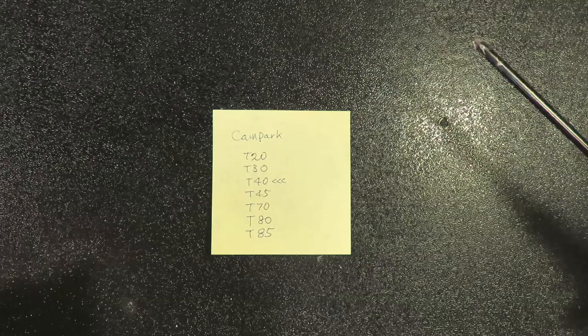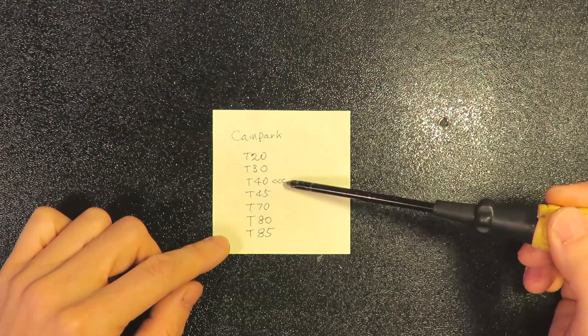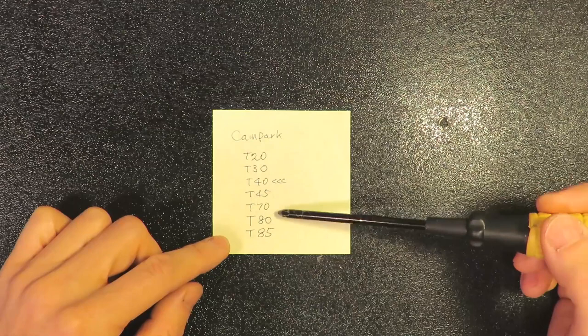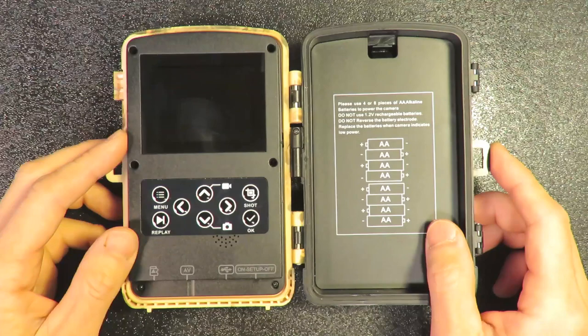Before we do that — I'm pretty sure Campark now comes with models 20, 30, 40, 45, 70, 80, and 85, all on the market. This is the one I own right now, the cheaper trail camera. But as a software design, I'm pretty sure all those backdoor commands should work for the rest of the models as well, although I don't own those models.